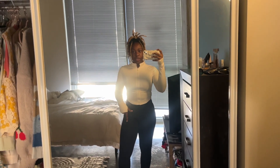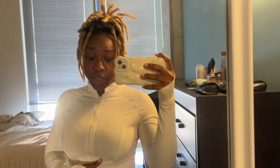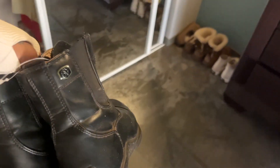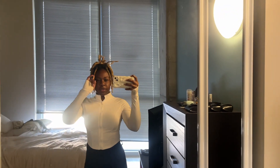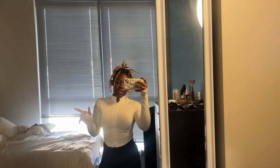This outfit is from Sheehan, and they're so soft — I hear no one talks about Sheehan. All of it is from Sheehan except my Hanes socks and my riding boots. These are Ovation riding boots with half chaps.